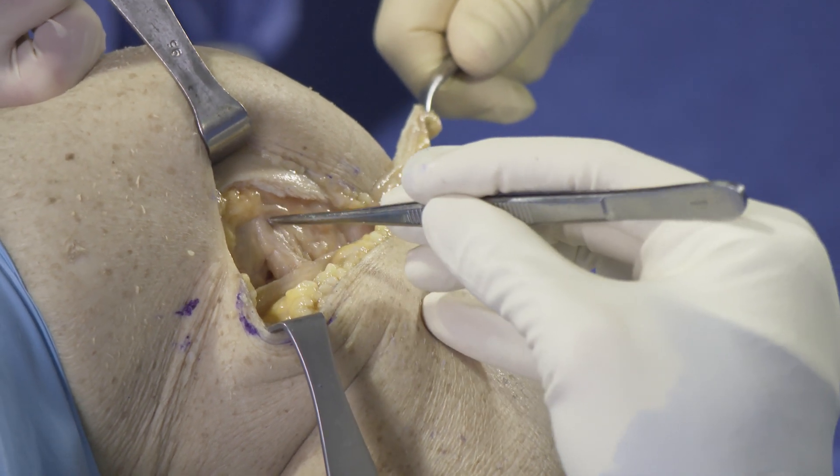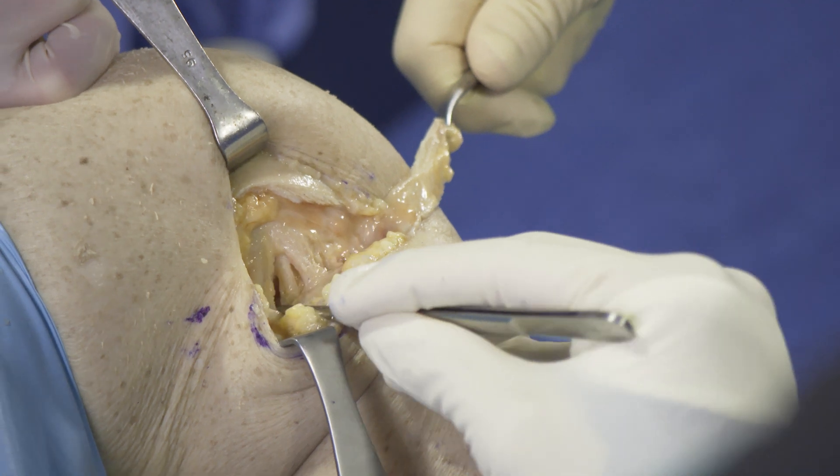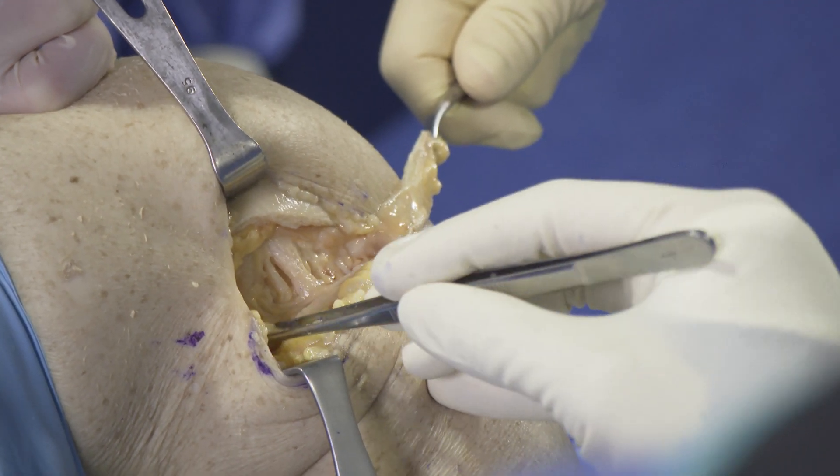The landmarks are re-identified — the lateral epicondyle — and the insertion needs to be proximal and posterior to the lateral epicondyle to be in its anatomic position where the Kaplan fibers attach.